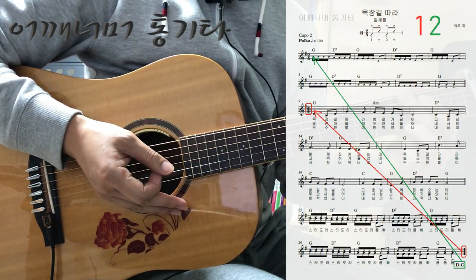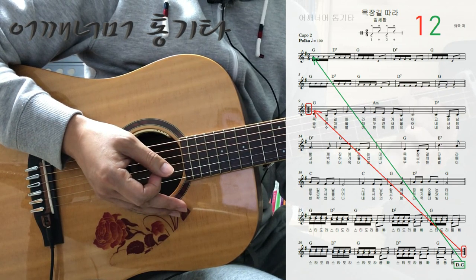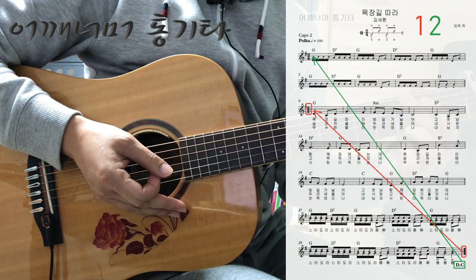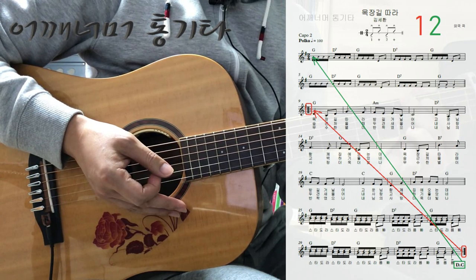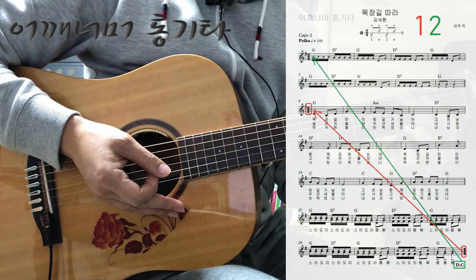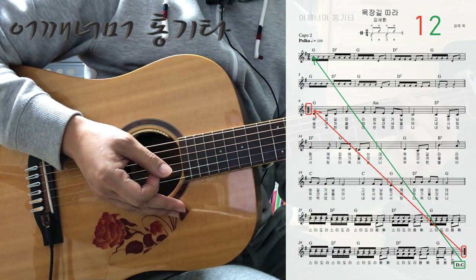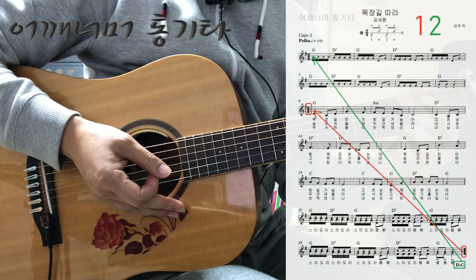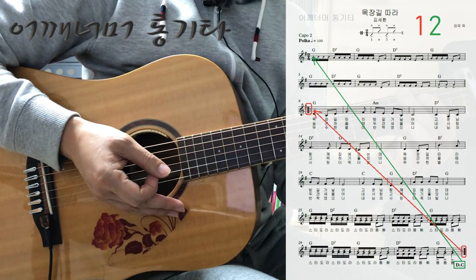순서를 한번 보겠습니다. 처음부터 쭉 연주를 하시다가 마지막 마디까지 연주하시면 도돌이 표시가 있죠. 그러면 아홉 번째 마디로 돌아가시면 됩니다. 그 다음 다시 쭉 가다가 다시 끝까지 오신 다음에 이번에는 다 카포를 적용해서 첫 번째 마디로 돌아가면 됩니다. 그 다음에 다시 처음부터 끝까지 연주하시면 되겠습니다.